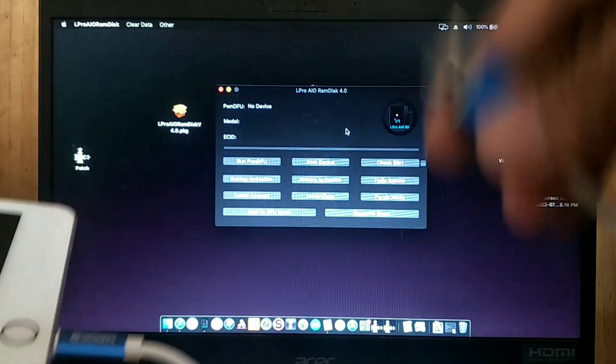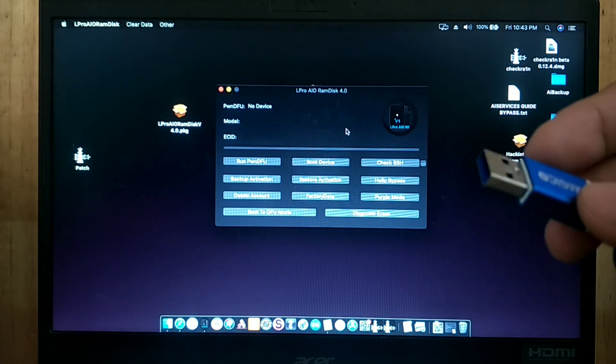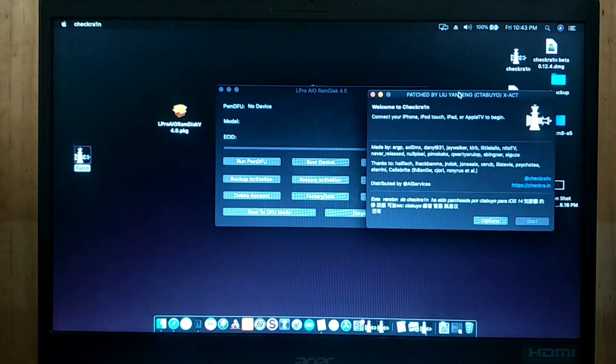Here is the iPad Pro 9.7 model A1673 running iOS 15.3. The first step is to connect the iPad and DCSD cable to our Mac, and put the device into DFU mode in order to detect it by the Bypass Tool.